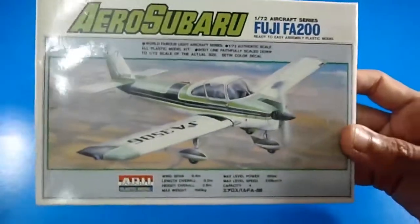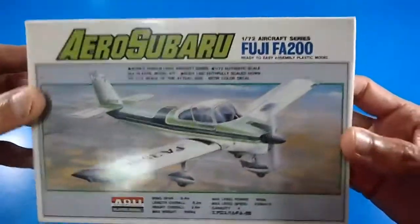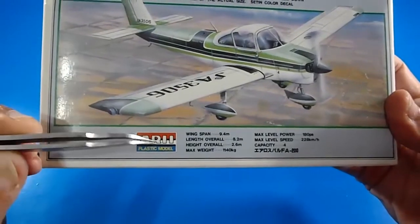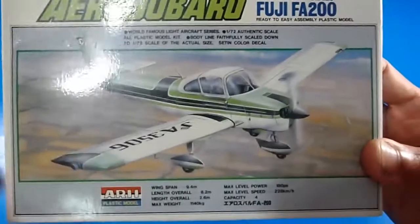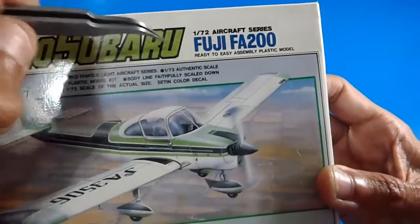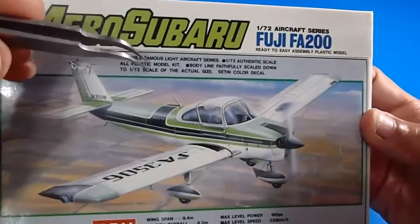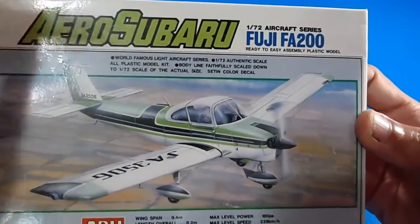Hello, welcome back to my YouTube channel, the World of TREDEC. I'm reviewing another ARII model kit from Japan — it's a 1/72nd scale model, the Fuji FA-200 Aero Subaru, from the famous light aircraft series. It's a 1/72nd authentic scale kit.